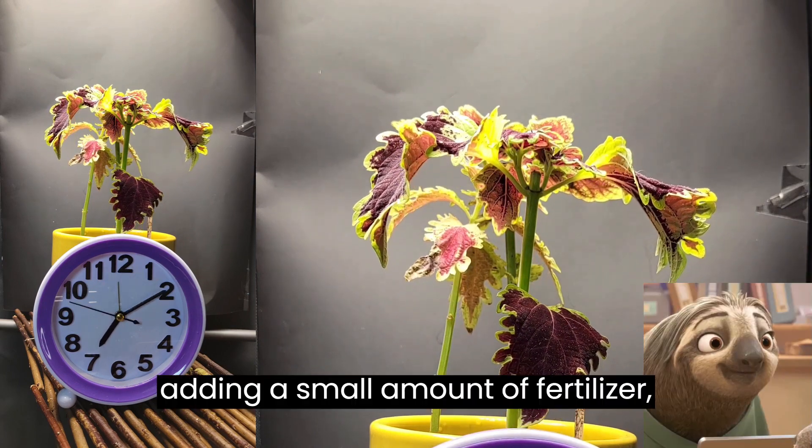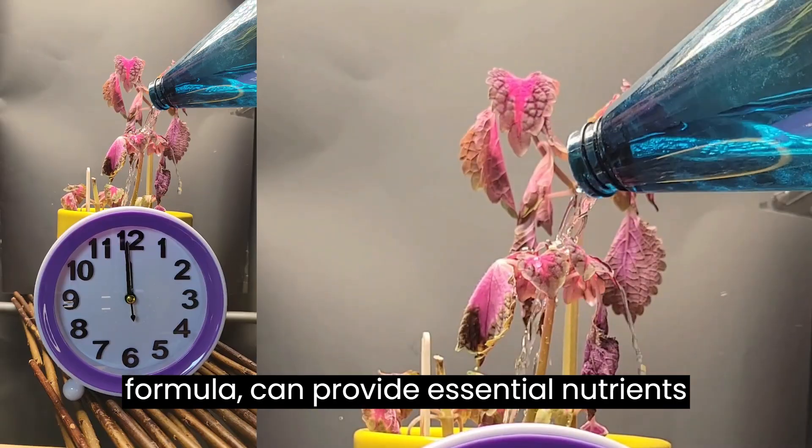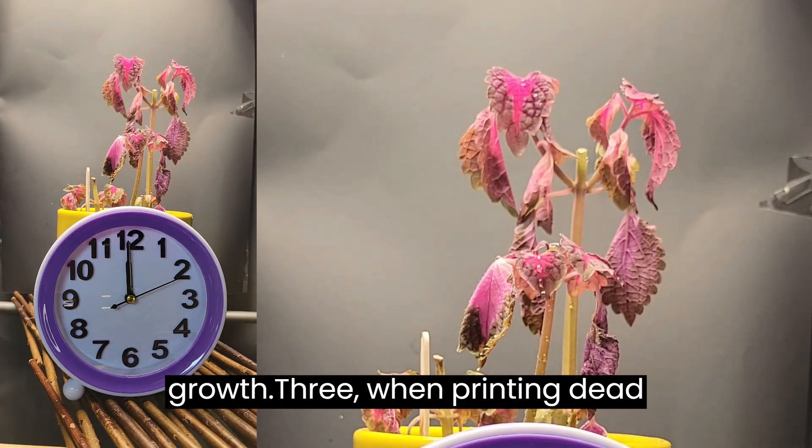Tip 2: Adding a small amount of fertilizer, such as a balanced, water-soluble formula, can provide essential nutrients to the plant and help promote healthy growth.